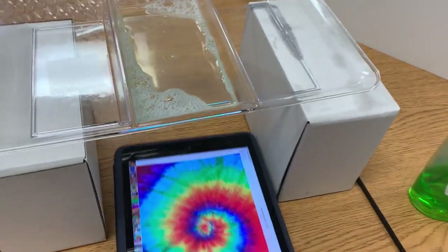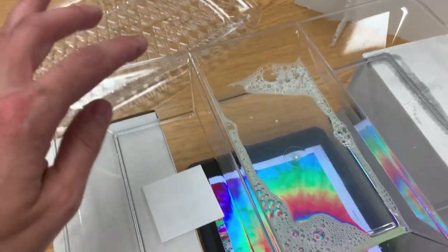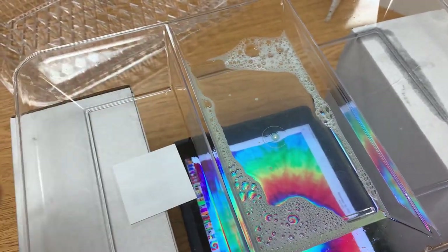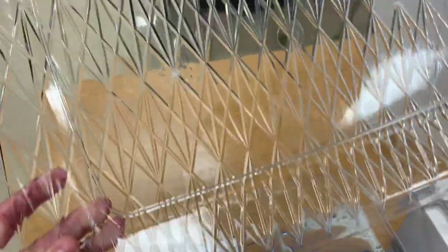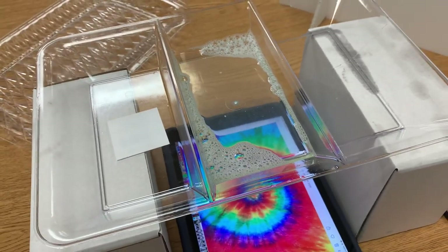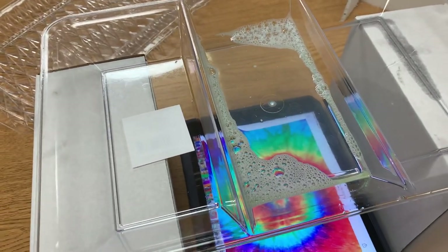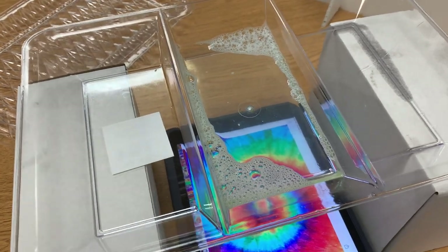Your light source needs to be underneath a clear plastic tray. It's really important to make sure your tray is completely clear and does not have any kind of design, because those lines will show up in the photographs. This tray is from Dollar Tree and has three different slots, but it can be one that's just a single open space.